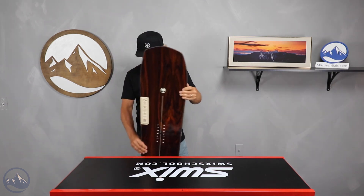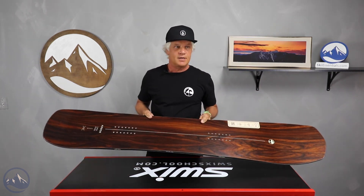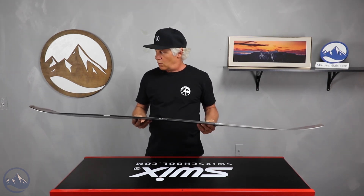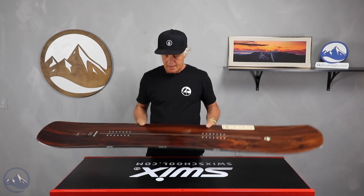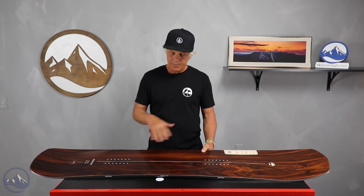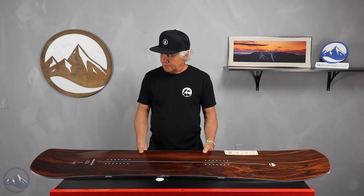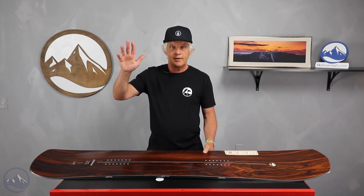If you know what you're looking for, this is a unique board. This is a 159 and it just feels nice and balanced. Take a look, go through the reviews, figure out what board's going to fit your style, and get one. If you have any questions, hit us up and we'll be glad to answer them. See you out on the mountain.